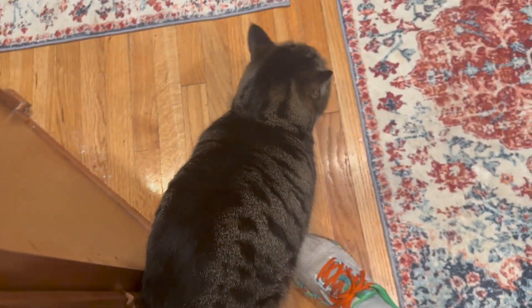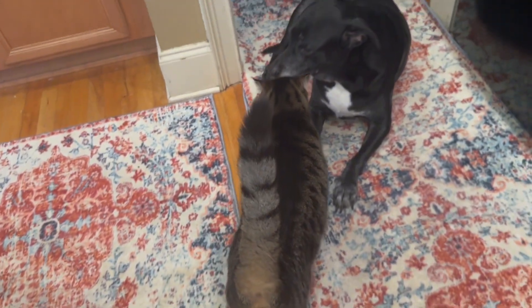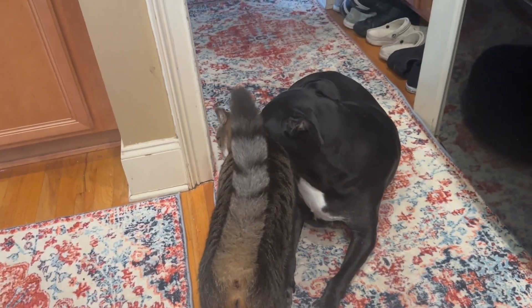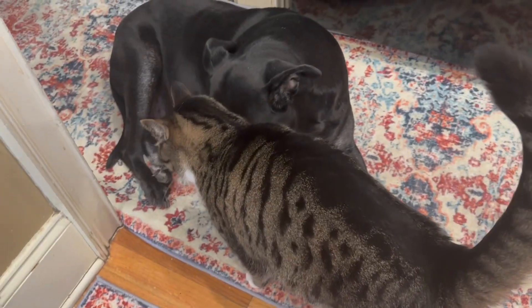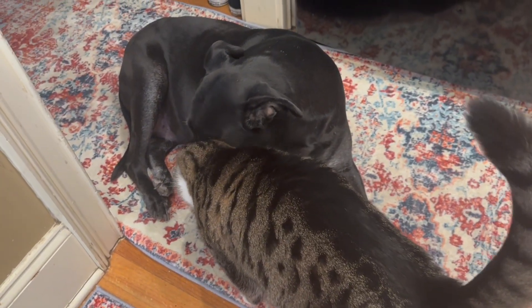Hey baby, you are being lovey. Look at you. We got love in the house today - it is Valentine's Day and Dimitri is feeling it. What a good boy.